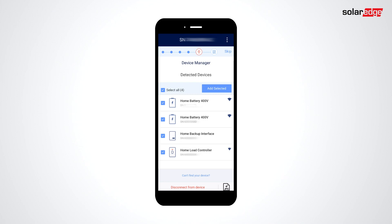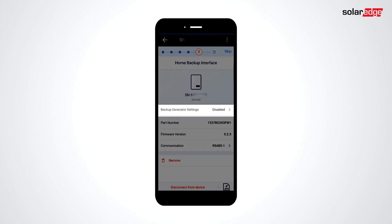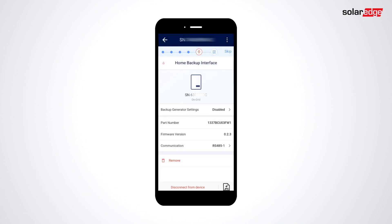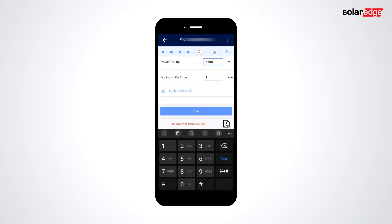Next, Device Manager is used to configure batteries and SolarEdge devices. The backup interface can be selected to change generator settings and view information about the device. Next, we'll select the load controller and configure power rating and minimum on time for the AC unit that we've got on site.